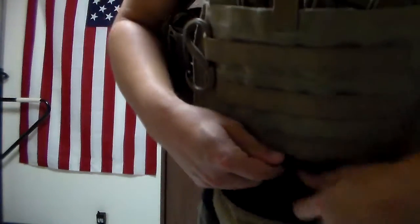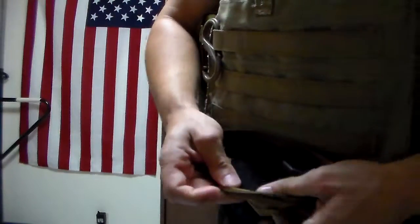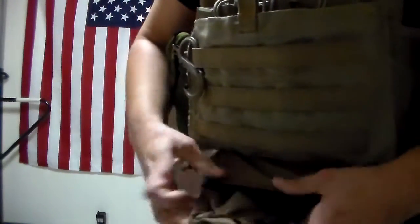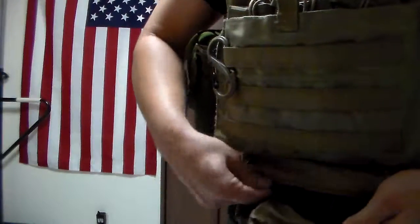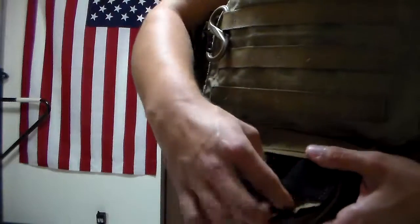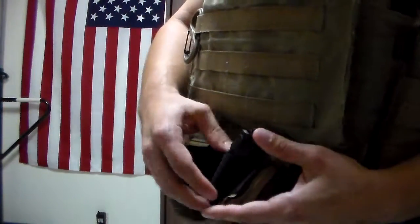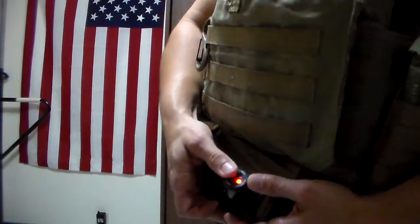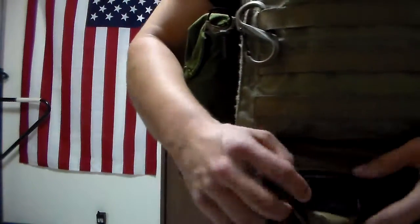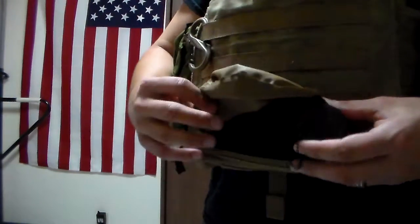Aside from that, there are four elastic bands — actually, let me turn this inside out. As you can see, there are four elastic bands that enable you to put things through. I've got a little recon flashlight in here with four different light colors. So for signaling and everything, you can basically elastic band anything through here that you need. And that constitutes the back end.